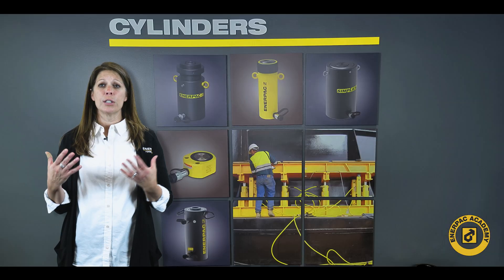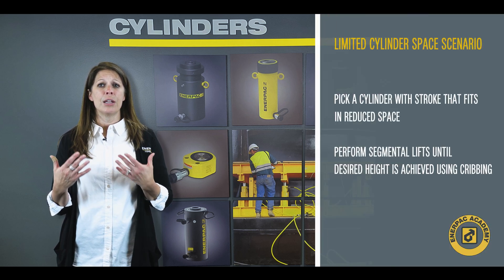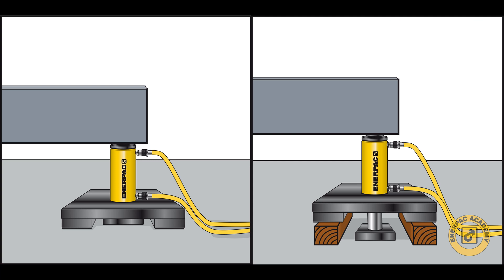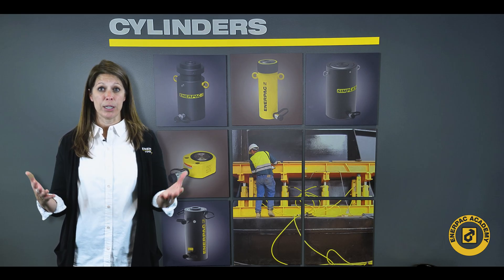There are a few other options available when the cylinder stroke will not fit due to reduced space. First, select a cylinder with a stroke that fits correctly into the reduced space, and then to get the required lift, you can perform segmental lifts by using a cribbing system. Lift the load a certain amount, crib the load into place, lower the cylinder, shim the cylinder for the next lift, and then start the cycle over. Do this until the proper height has been reached.